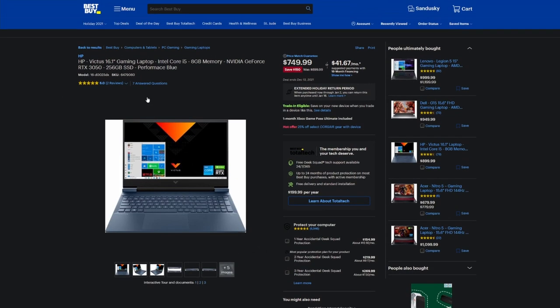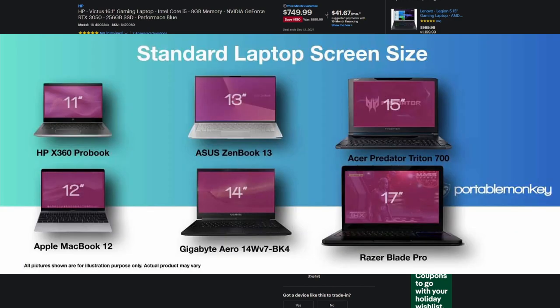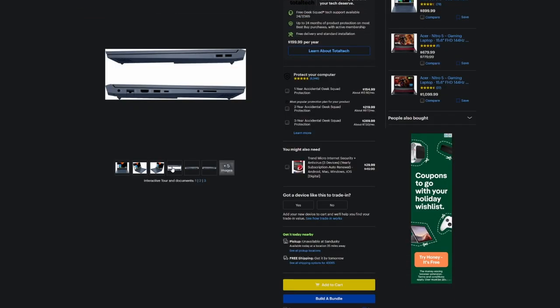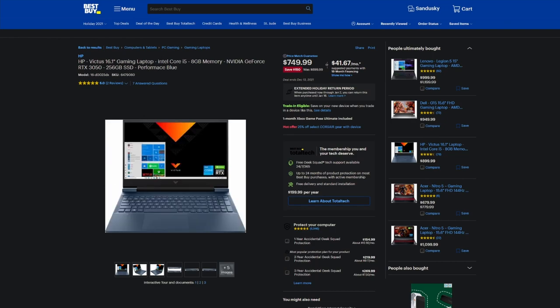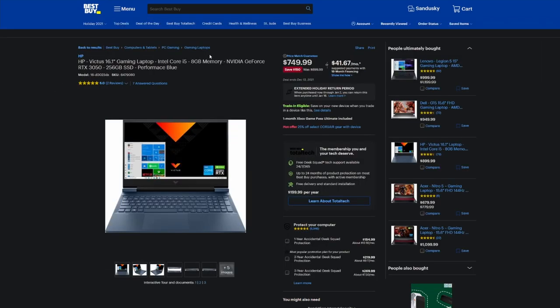Let's get into our first computer — the HP Victus. In terms of form factor, it's a 16.1-inch laptop, so it is slightly larger than a conventional laptop. I think this is going to be one of those laptops for people who are a little more into the creative space — photo editing and stuff like that. The CPU is pretty good: it's a Core i5-11400H, which is a six-core, 12-thread CPU, giving you a good amount of cores for the work you might need.